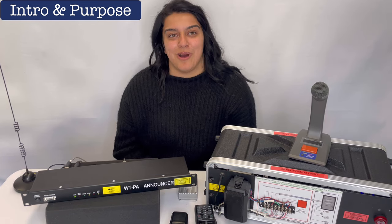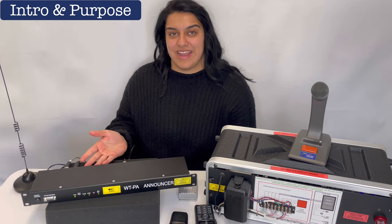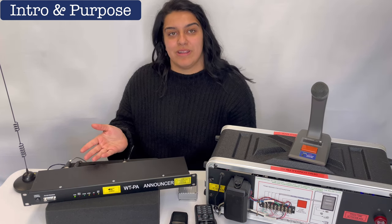My name is Christina and welcome to the wireless connection to hardwired audio. This is a WTPA announcer designed for school administrators and security personnel to be used with their existing walkie-talkie radio communications and existing hardwired PA sound systems.